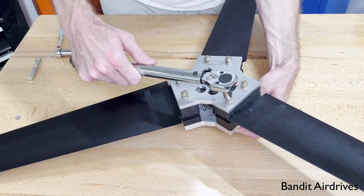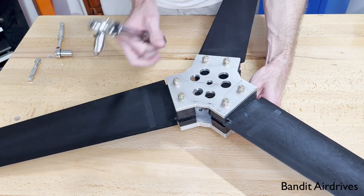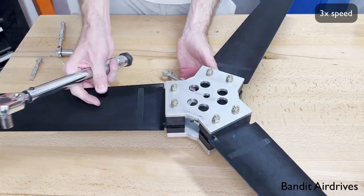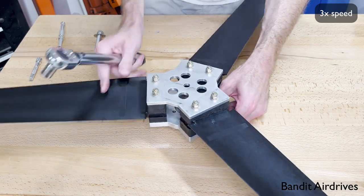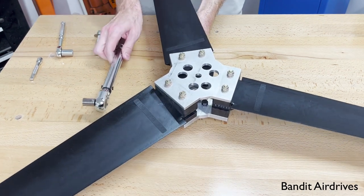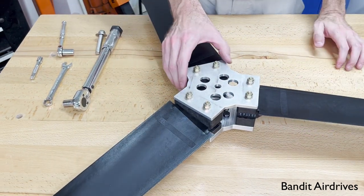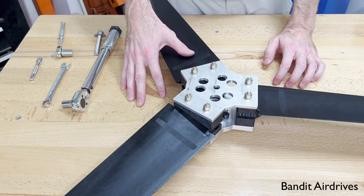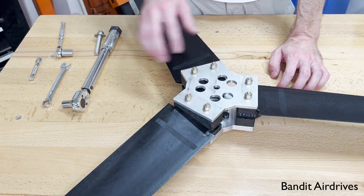I'm going around every other bolt. I've only gone around once. When it's on the engine, I'll go around a second time and snug them up, making sure they get to 115 inch-pounds. It's kind of awkward doing it on a table like this — it's a lot easier if you have it standing up on a carpeted surface. You want to go around usually each bolt about twice, making sure you get to the full torque.